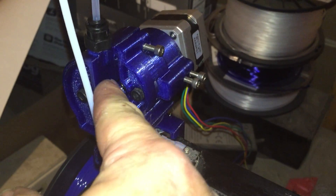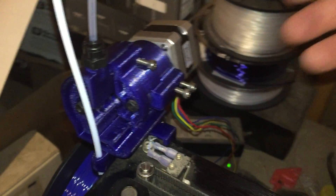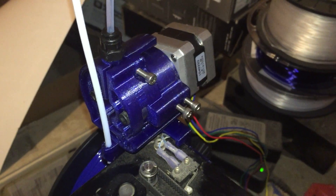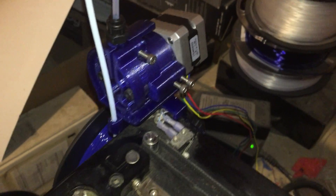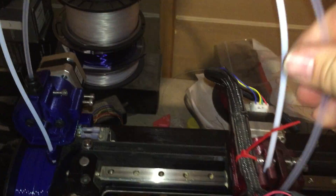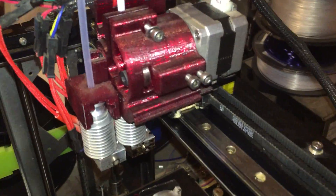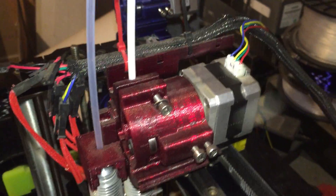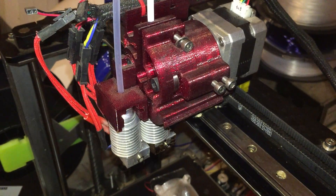With this new design I'll be able to just feed the filament all the way up through the tube, and then when I'm ready to go I just tighten it down. Changing out filament should be a lot easier. I'll be putting this design on Thingiverse here shortly.